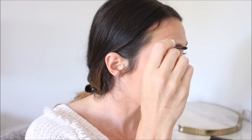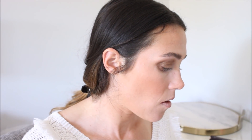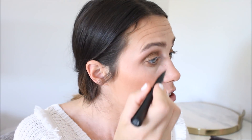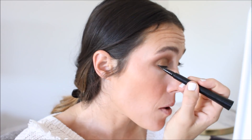For brows, I keep it super simple on the daily. I'm just using the Hourglass Arch Brow Volumizing Fiber Gel — I love this stuff, it's so easy and quick to use. And then just set it with some brow gel. For liner, I'm going to use the It Cosmetics Superhero liner — I've been loving this. I'm just going to make a little wing.